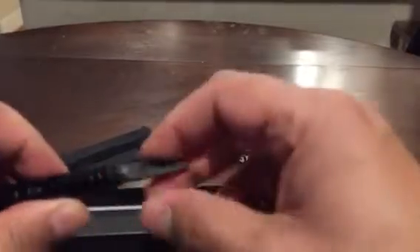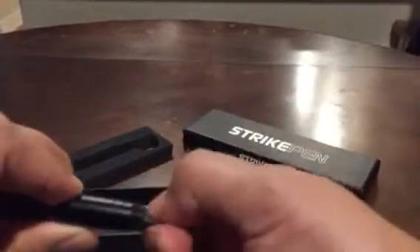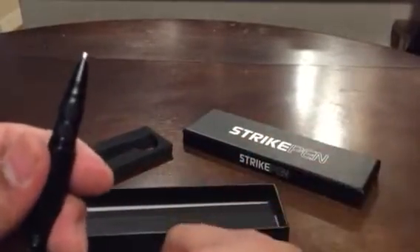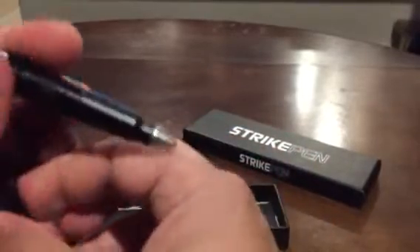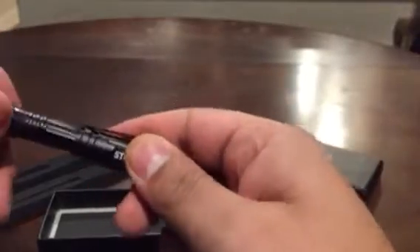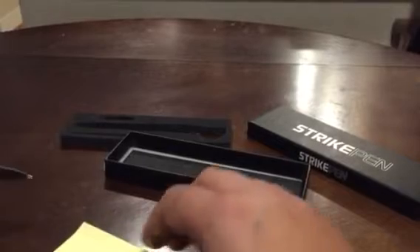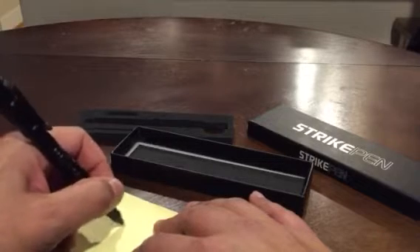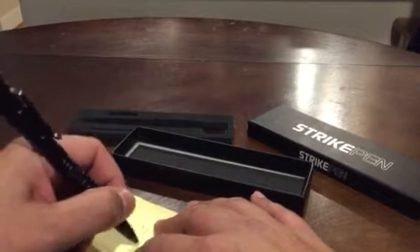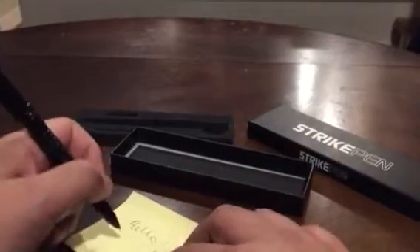I just like to keep the knife on there. There's the functional pen — let me put the cap back on and show you the pen part real quick. Yes, I'm writing left-handed. Shout out to all the left-handers out there.